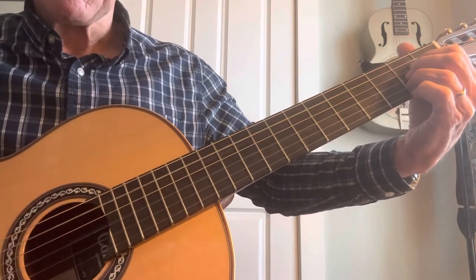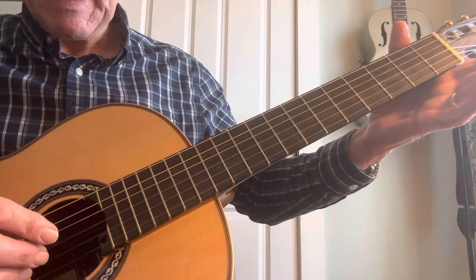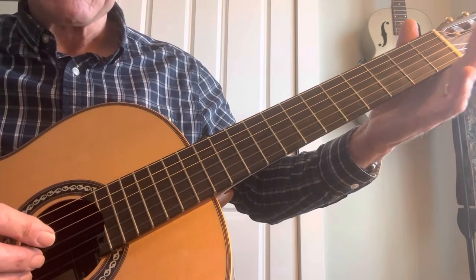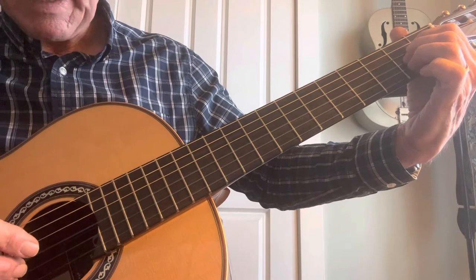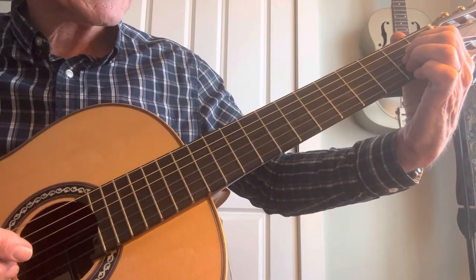So just make an A chord. You start by pinching the second string and the fifth string, the A and the B, and then hammer on the C-sharp. So just hold the A chord with your B string open and hammer on the C-sharp.